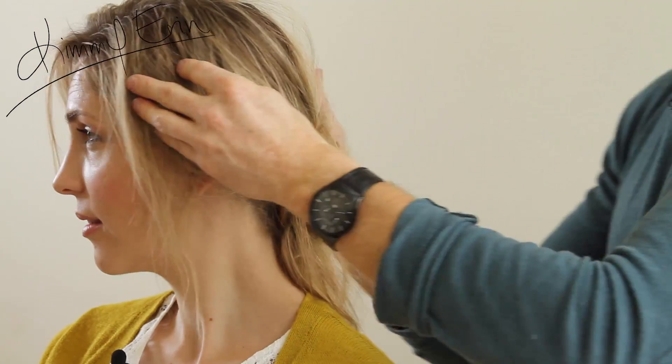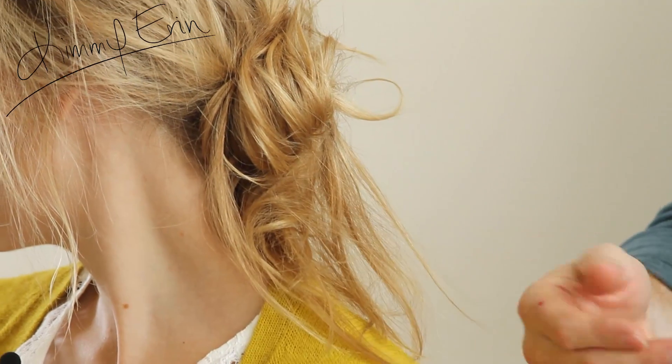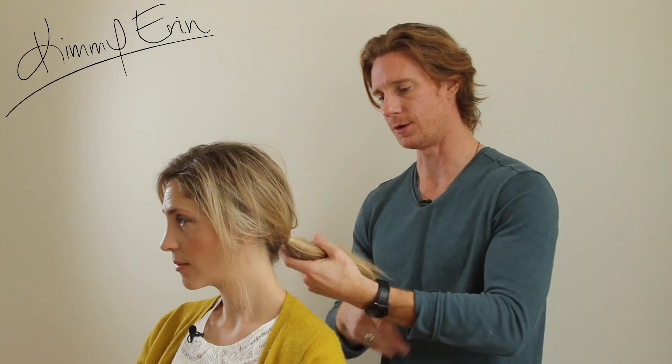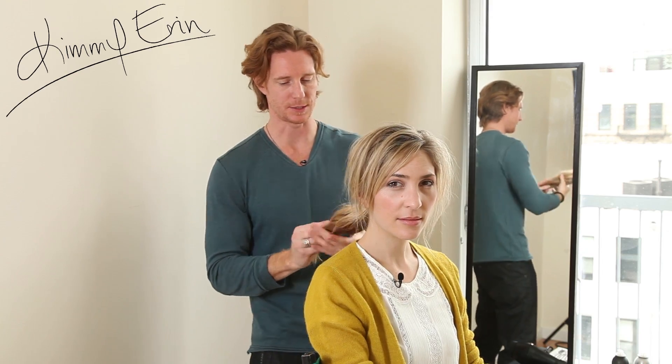If you can see, I'm going to leave some of this out. And it's a really pretty chignon. So now I'm going to take out those four pins and kind of restart. You can do a few different looks. Once your foundations are in and you're set it's really, really easy.